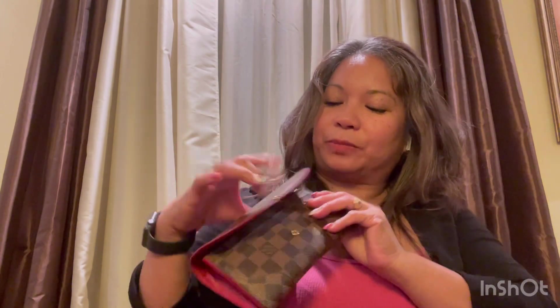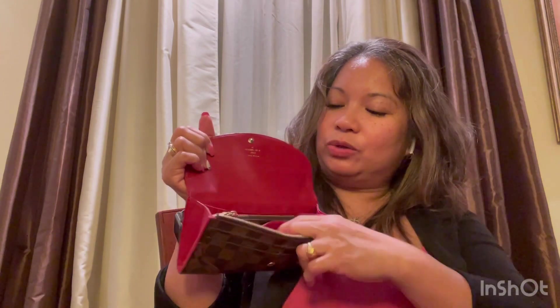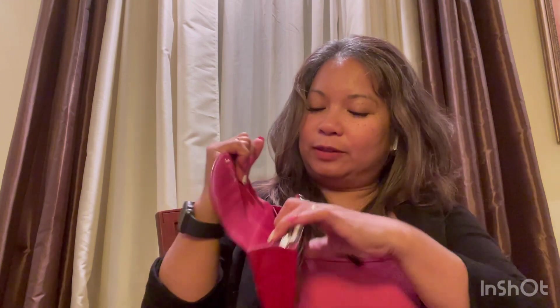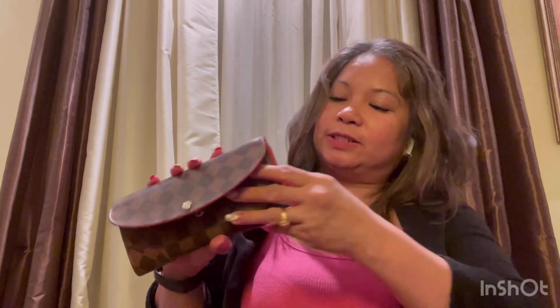There are only four card slots, and the money goes in the main compartment — it looks secure. You can put other stuff in here as well. It's a thick one, so you can insert more items. You can spread it a little bit wider and still close it — it's not too tight. You can use this as a mini clutch when you go out for a quick run.